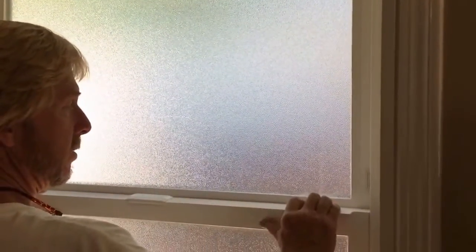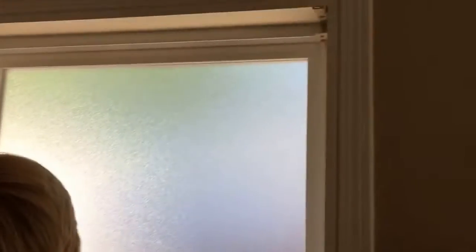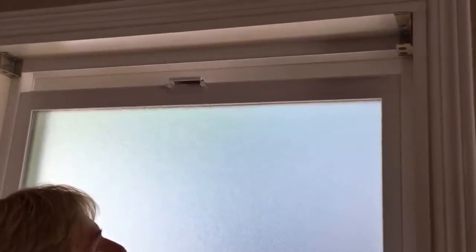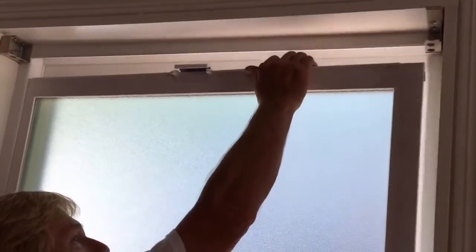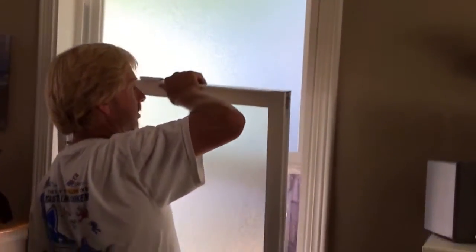So this is a single hung window. It's easier to reglaze the bottom sash if you remove it. To remove the bottom sash, you pop these little metal clips out on each side, raise the window panel all the way up — that releases the springs — push it to the left, swing it out to the right, and the bottom sash is out.